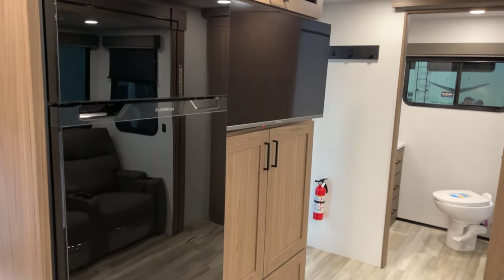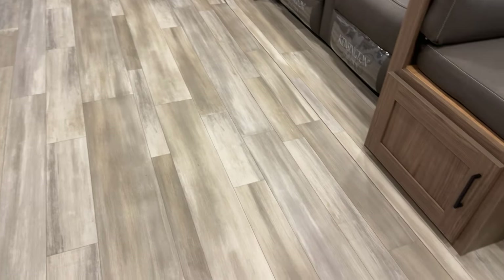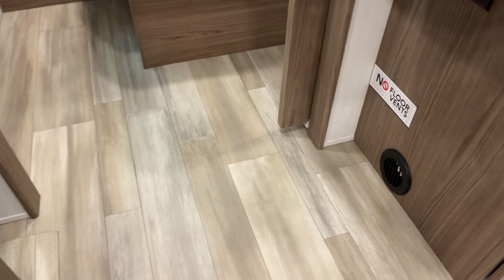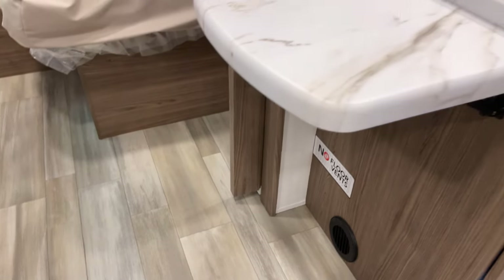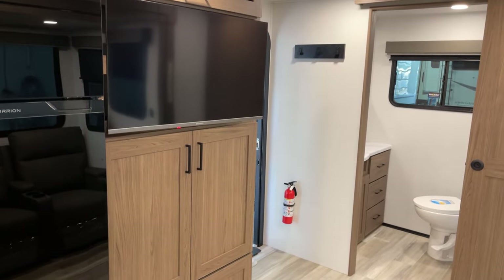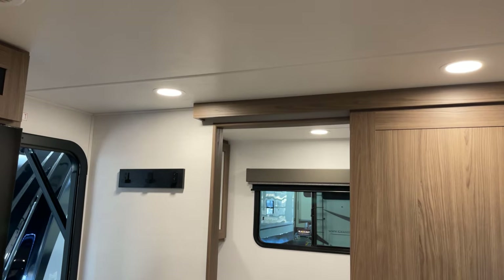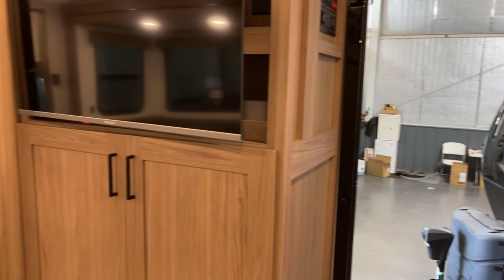There's even more — notice the absence of floor vents. That's clever engineering, especially on a travel trailer. No floor vents, and accent lights down along the floor round things out. I think we've covered just about everything. This is Pete at Bish's RV of the Quad Cities — happy trails, and we'll see you around.